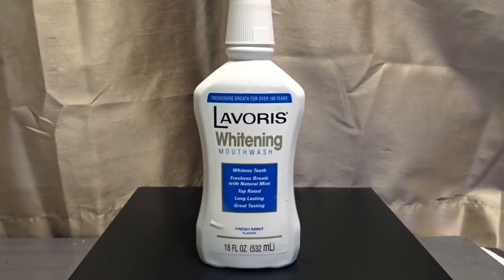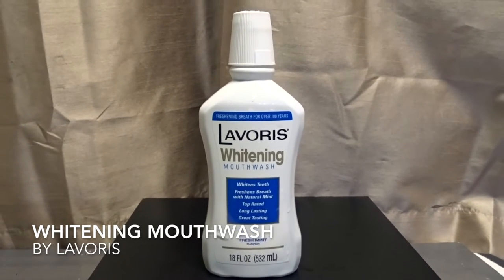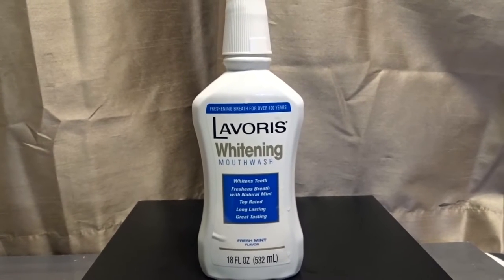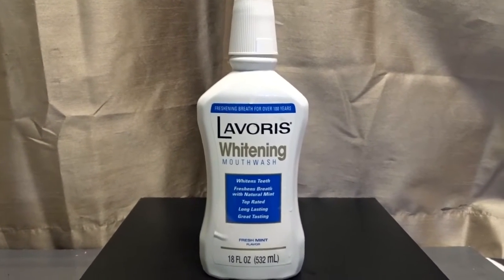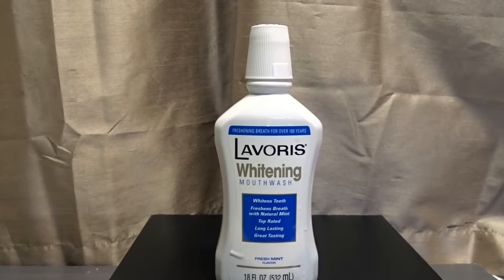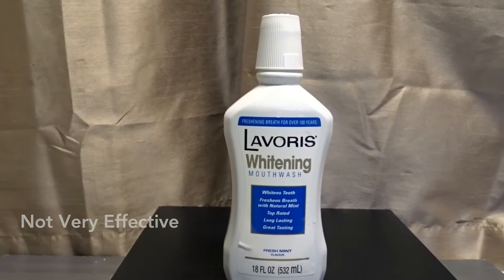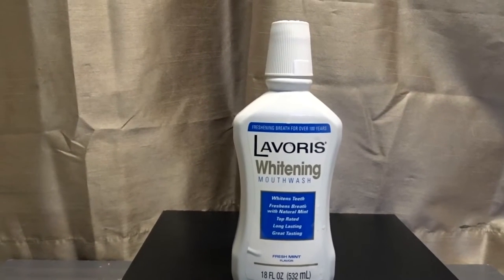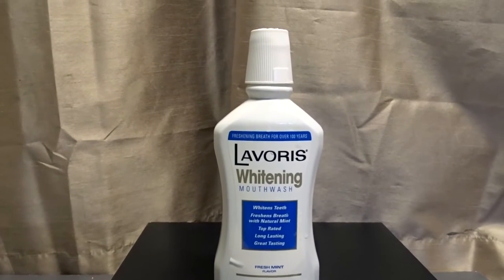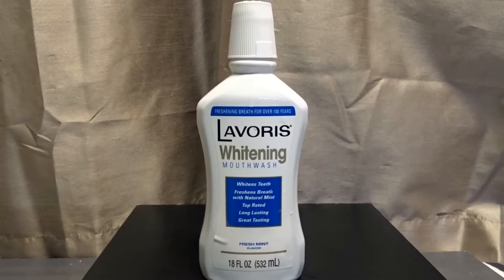Hey there, what we're talking about today is the Lavoris whitening mouthwash. This is a mouthwash that is supposed to get your teeth whiter, and I barely noticed the difference. I used it for about a little over a month and it freshened my breath and everything like that, and it acts like a mouthwash does, but I didn't really notice a huge change in